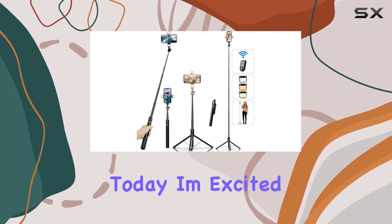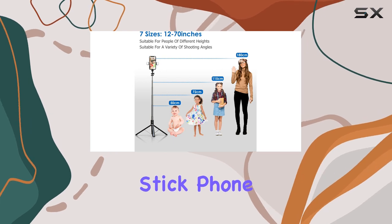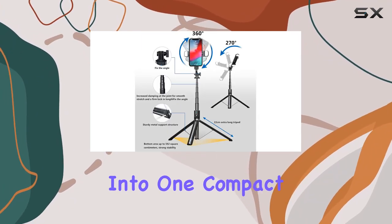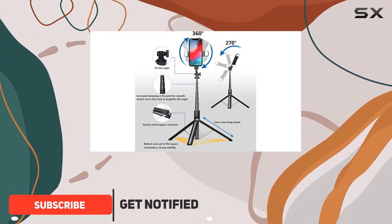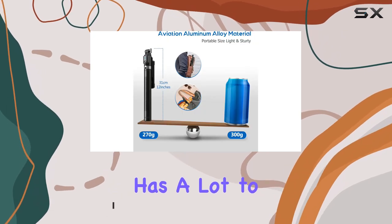Hey everyone! Today, I'm excited to share my thoughts on the Ashiner 70-inch Selfie Stick Phone Tripod, a versatile gadget that combines three essential tools into one compact package. Whether you're a travel enthusiast, vlogger, or just love capturing moments, this device has a lot to offer.